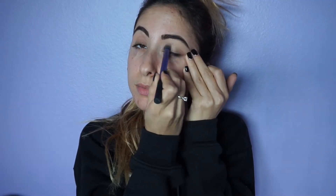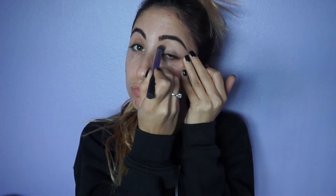The first thing that I'm doing is using a Soft Ochre paint pot from MAC, and I'm applying that to both of my eyelids to prevent any eyeshadow from creasing.